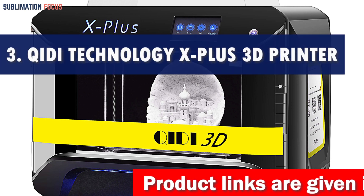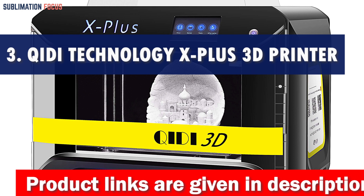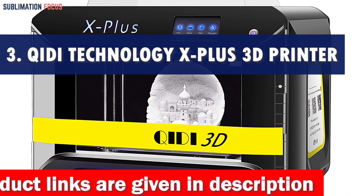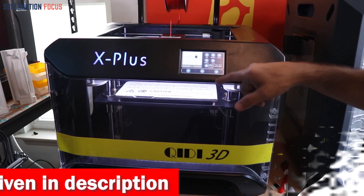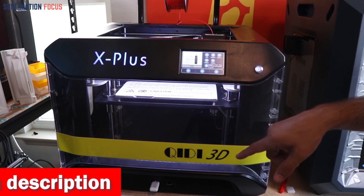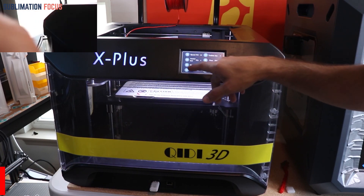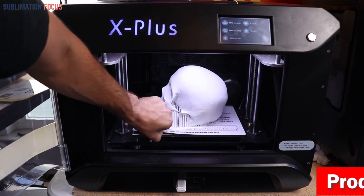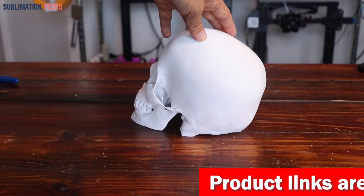Number three is the Qidi Technology X-Plus 3D printer — the ultimate choice for printing with carbon fiber and more. This printer packs a punch with its impressive features, ensuring exceptional printing quality and a delightful user experience. With a max printing temperature of 250 degrees Celsius, it handles PLA, ABS, and TPU effortlessly.